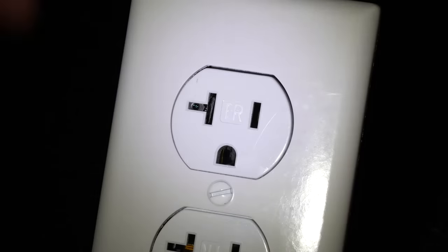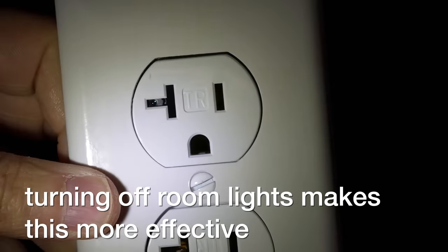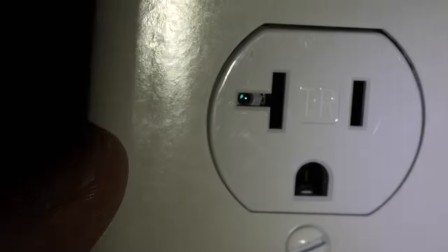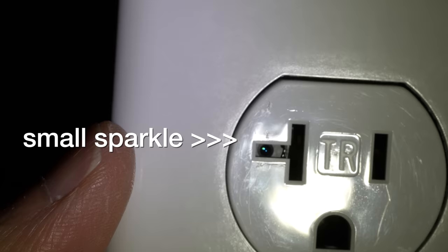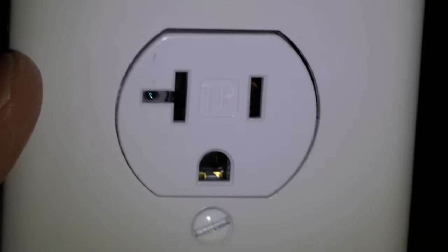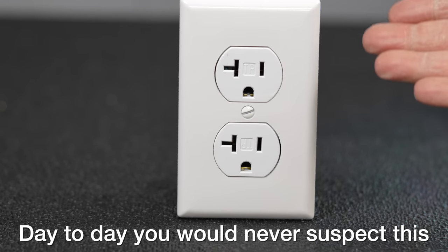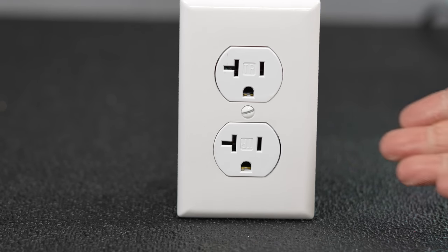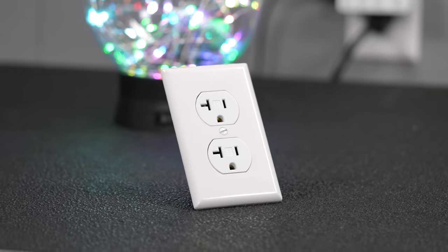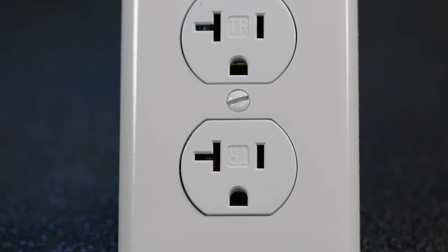Shine that flashlight at the item you're wondering about and look for kind of a sparkle. On the same outlet camera, you never notice the lens at all, but when I move that flashlight around, now you can see there's kind of a blink, almost like a light inside the outlet. It is true that some cameras can be hidden behind mirrors or two-way glass, and those will be much harder to detect. I love electric outlets and showing them off, and this one has got to be the most dangerous and illegal one I've ever shared.